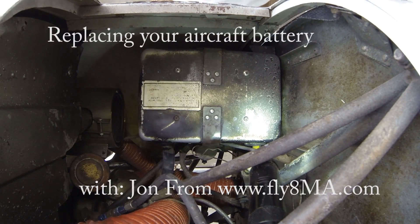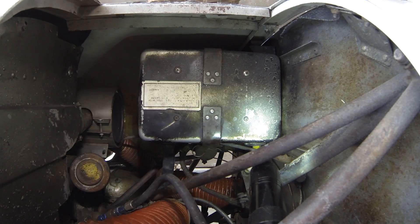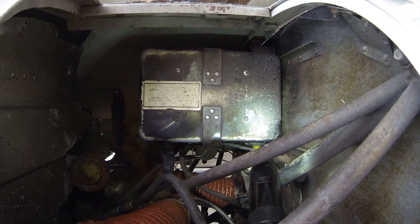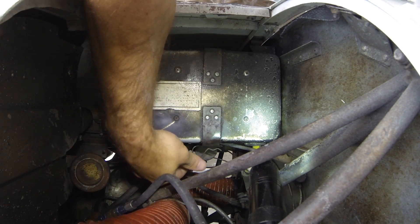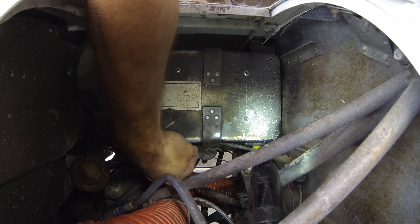All right, so we're going to look at changing the battery on our Cessna 150. Very similar to changing the battery on a 150, 152, 172, 170 — most of the Cessna products. Pretty much the same thing you're going to do on any of the Piper products as well. Many Piper products have the battery located in the back seat instead of under the cowling here next to the engine.